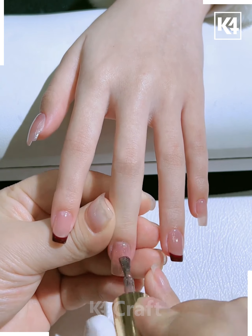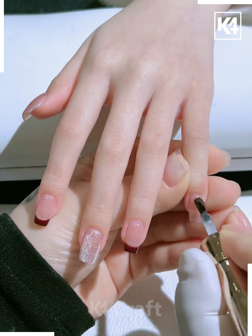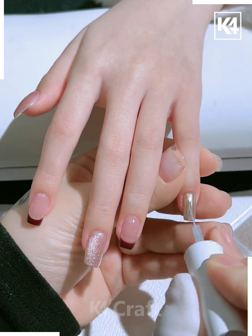Afterwards, add some glitter paint to the middle finger as such. Then dry it up and once it dries up, it should look extra glistening. Do the same for the little finger as well — it should look like this. Give it a metallic-like look.